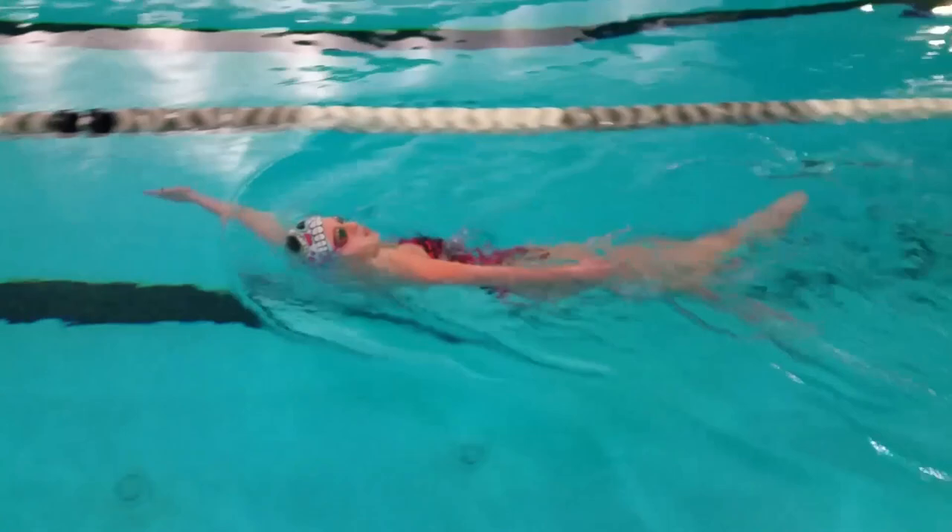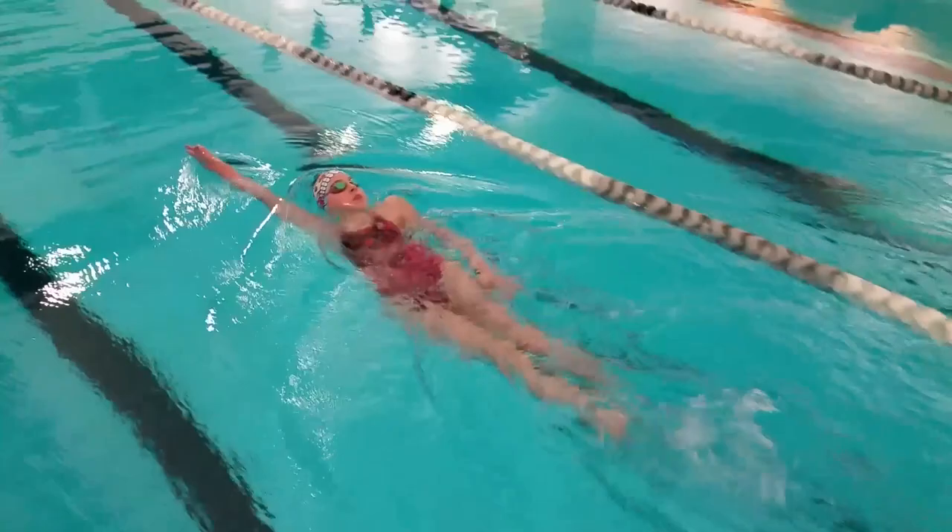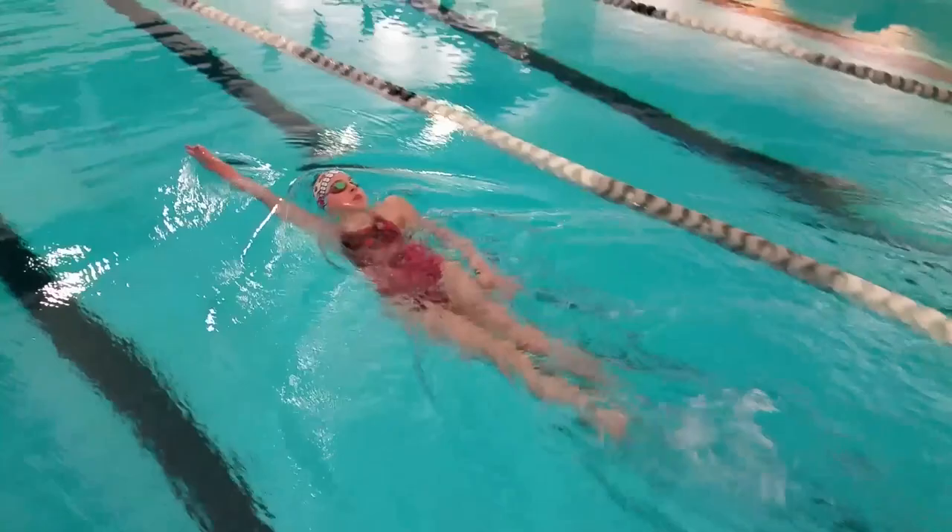What you're trying to do is get the deepest and longest pull possible. Just remember to have a steady kick, rotate your hips and shoulders a lot, and feel the power of your fast pulls.